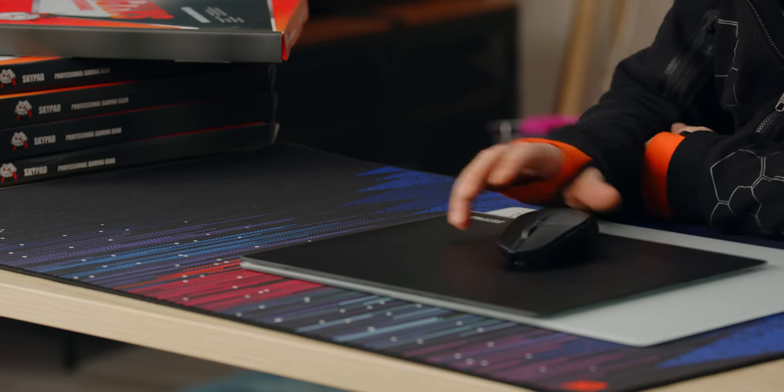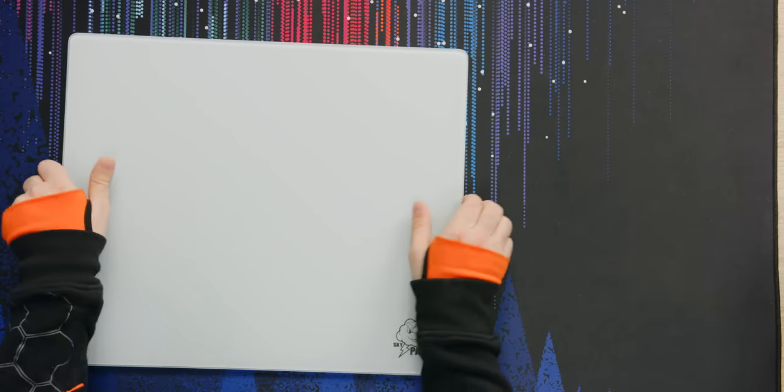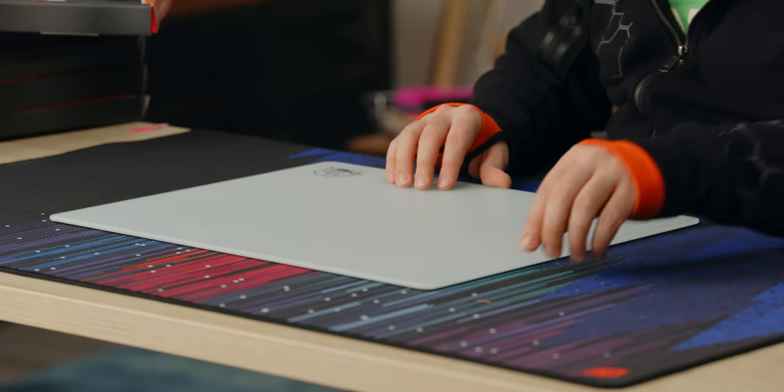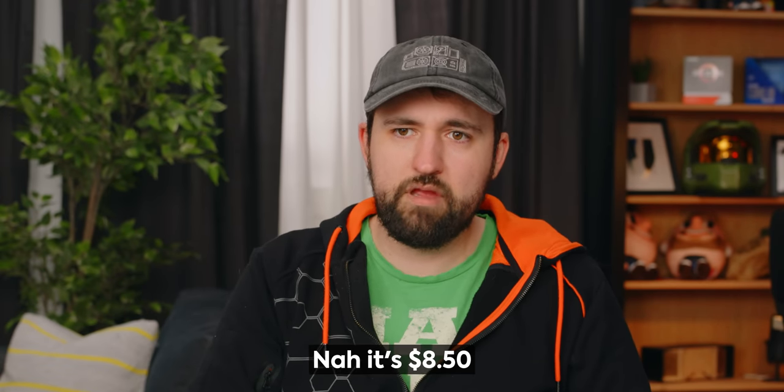This is a hundred bucks for the big one, and you also have to buy the feet separately. You've got to spend that on the pad, and then if you really want it to perform as advertised, you've got to pay an extra $8.50 for a set of two feet.